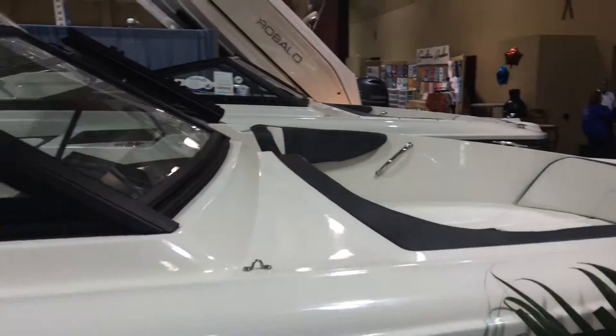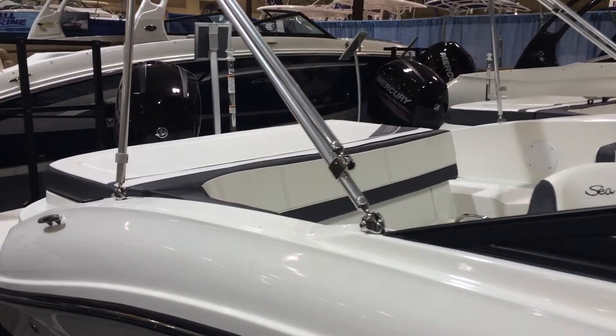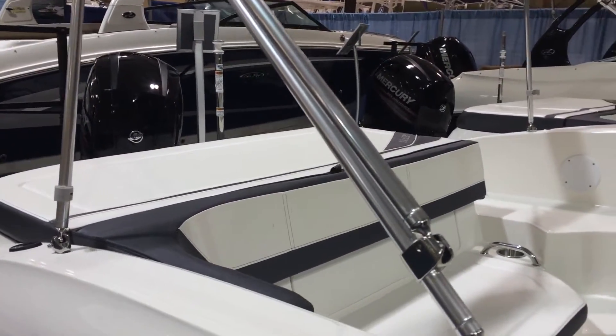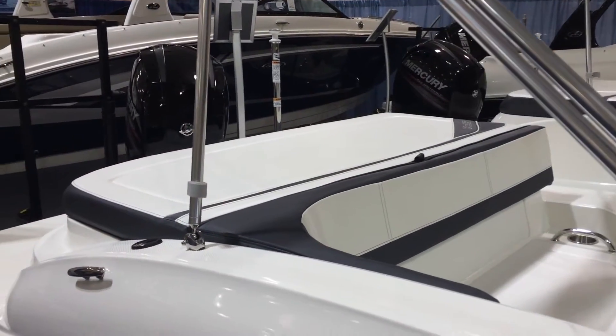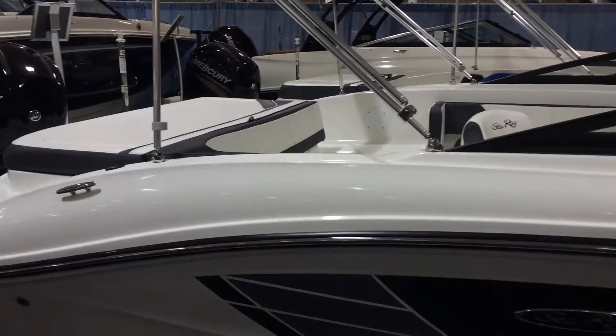This is the outboard version. There's a stern-drive version as well that is powered with the MerCruiser stern drive — the 4.3 and 4.5-liter engines. Give us a call for more details on the Sea Ray SPX Series, the sport models, at Hall Marine Group.